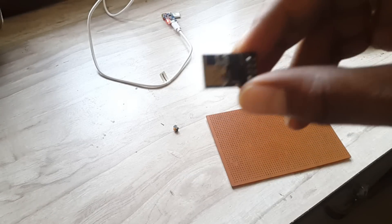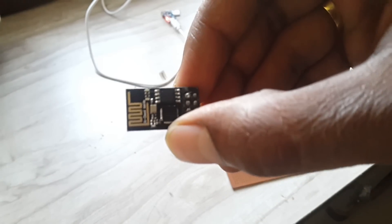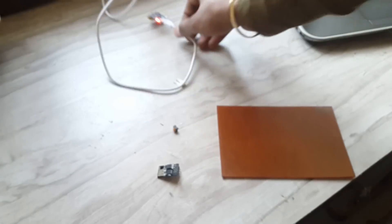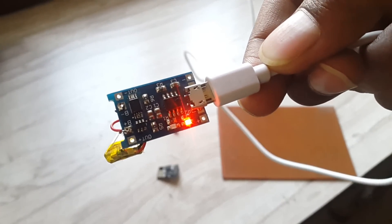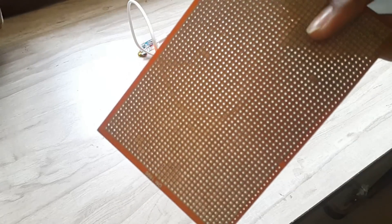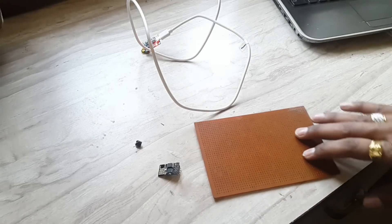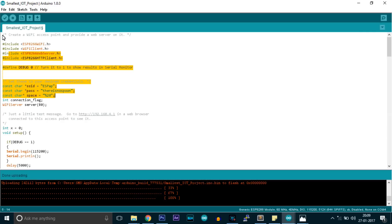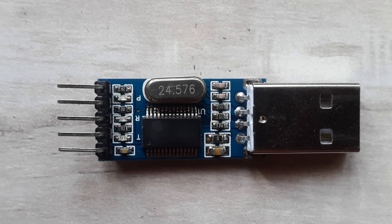For this project, I have used the ESP8266-01 Wi-Fi module — the smallest and cheapest Wi-Fi module available in the market. I have used a 3.3V battery charging module whose number is TP4056. I also soldered a 200mAh lithium polymer battery on it. I have used a perfboard for soldering all the components, and a push button. For programming, I have used a USB TTL converter module and made the connections like this.